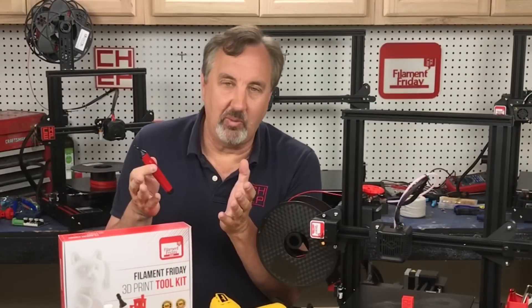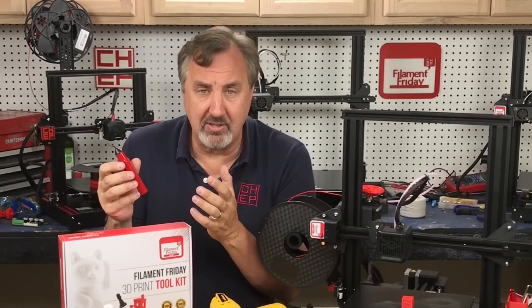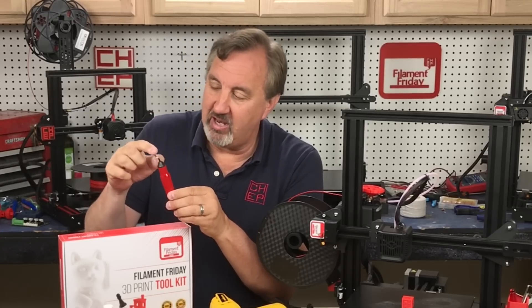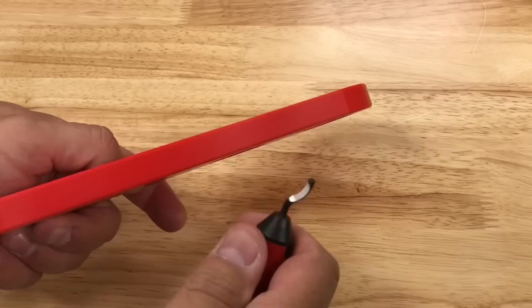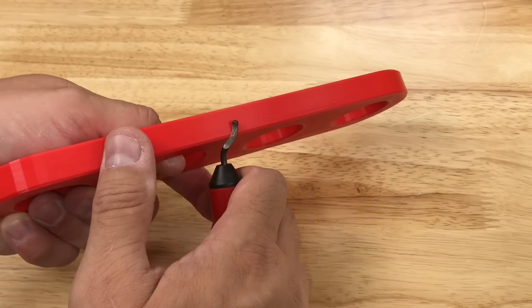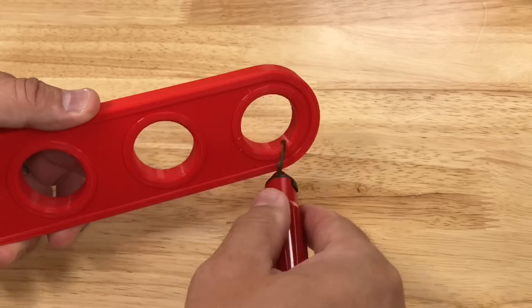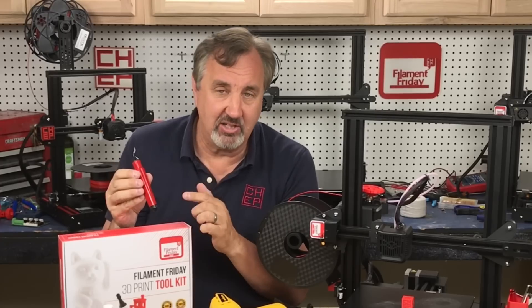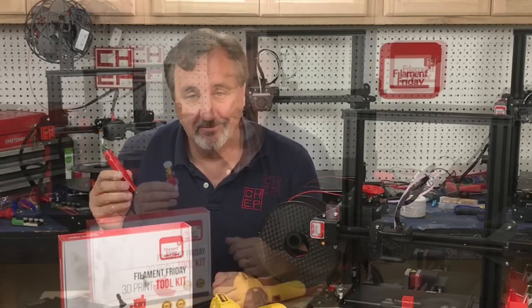The last tool I want to mention is one of my favorites — a deburring tool, which I've also called a finishing tool. It has a pivoting knife blade with extra blades stored inside. You use it to clean the edges of a 3D print, or get inside a circle, because the pivoting blade will get right inside and clean the whole edge. It is so handy — this is actually my favorite tool — and it is part of the Filament Friday toolkit.